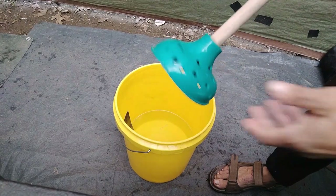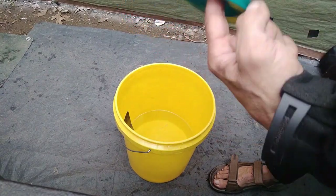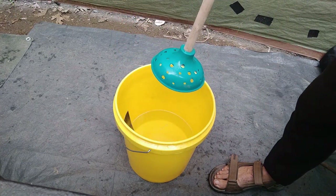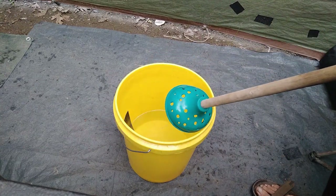You basically get yourself a brand new plunger and you drill a bunch of holes all through it so that water and air can come through as you plunge down into the bucket. I got some warm water in my bucket here and I have a piece of laundry that I need to do by itself.